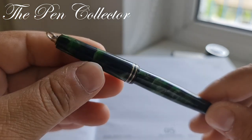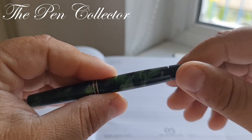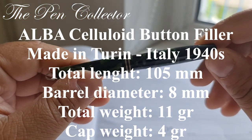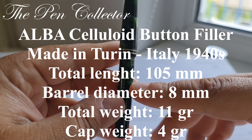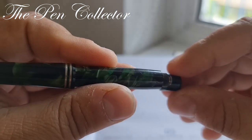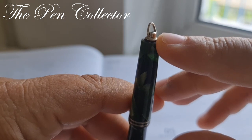Analyzing this fountain pen based on the material, the design, and the fact that we have a button filler, it suggests we have a model from the early 1940s — a small model. I will leave its dimensions on the screen. We have the same celluloid material on both the cap and the barrel. The blind cap that ends it is in simple black celluloid, and the cap ends in two rings.